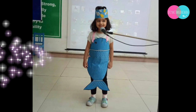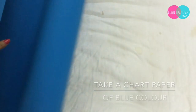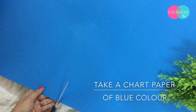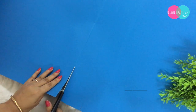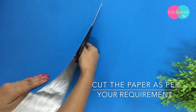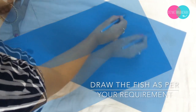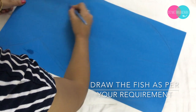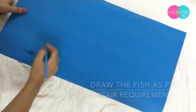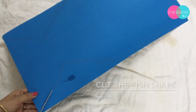The first thing you need is a chart. I'm purposely taking a blue color chart so that I don't have to color it again. You can cut the chart according to the height of your kit. Now start tracing the fish and cut it accordingly.